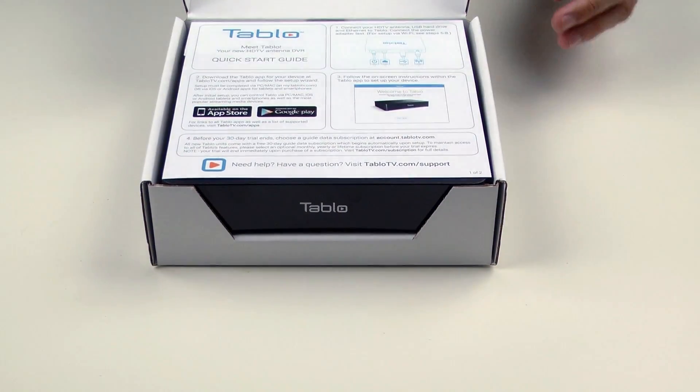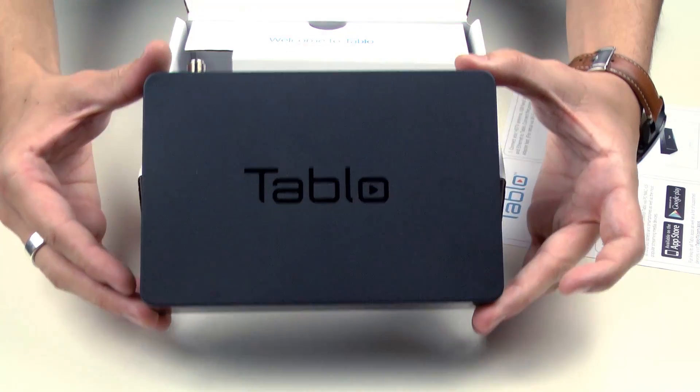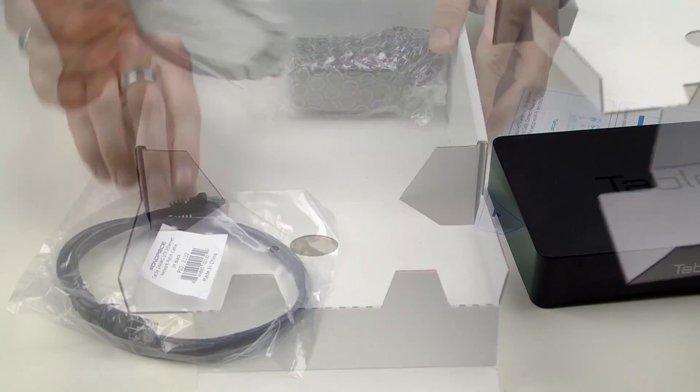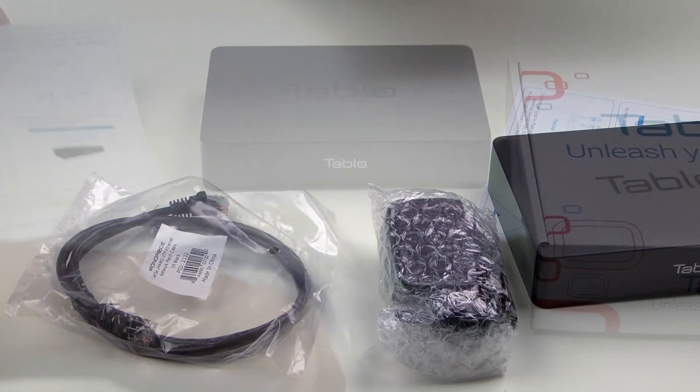Your Tableau DVR comes with the DVR itself, an Ethernet cable, a power supply, and a quick start guide.